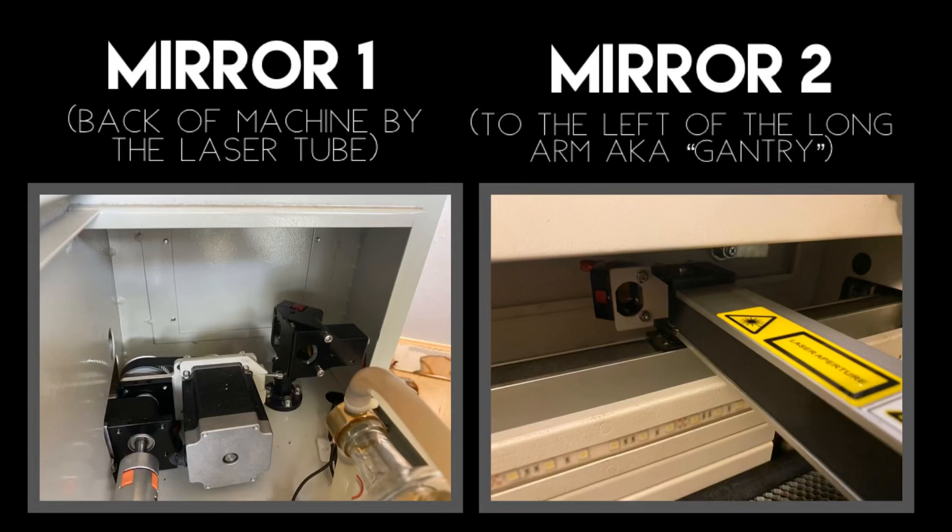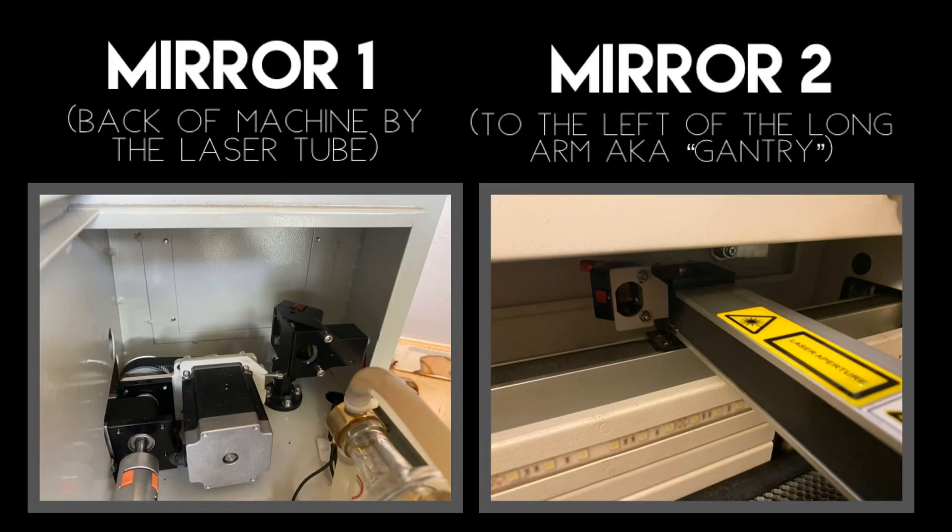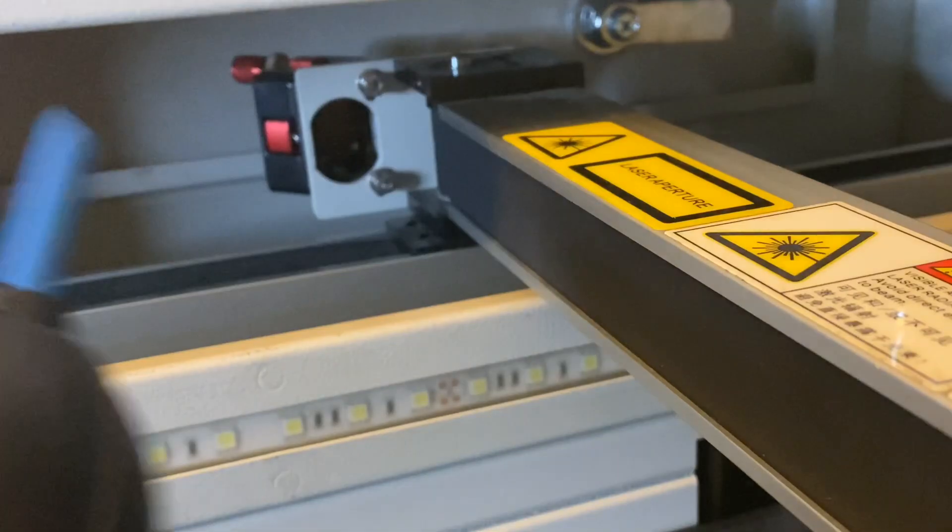Now it's time to clean mirrors one and two. Mirror one can be found in the back left corner next to the laser tube, and mirror two can be found to the left of the gantry. These mirrors don't get as dirty as the one we just cleaned, mirror three.